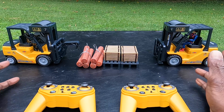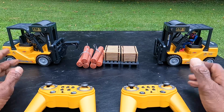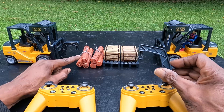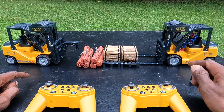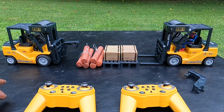As you can see, I have these two awesome RC forklifts. They're exactly the same, but I have them set up completely different. You can install the hook on either one — I have the hook installed on this one so I can pick up the logs. And this one, I just use the regular forklift parts to lift the boxes. So let's go ahead and test them out and show you how they work.